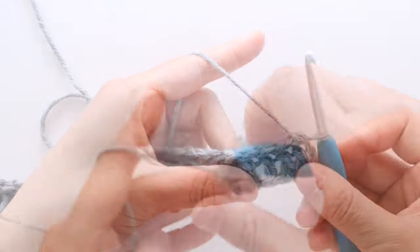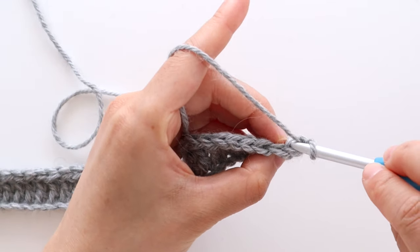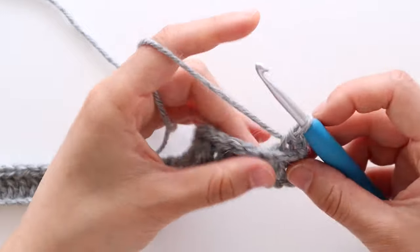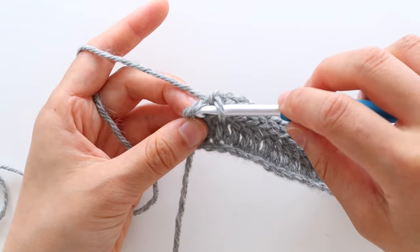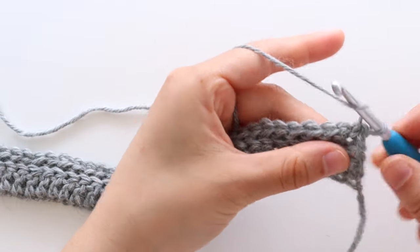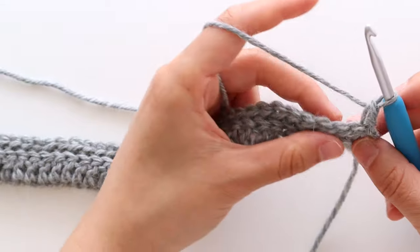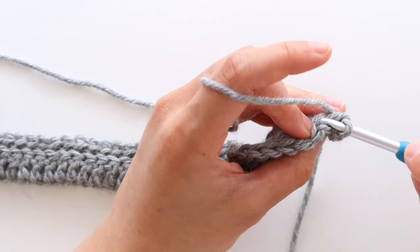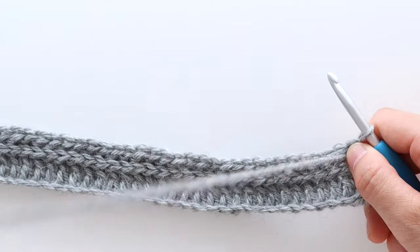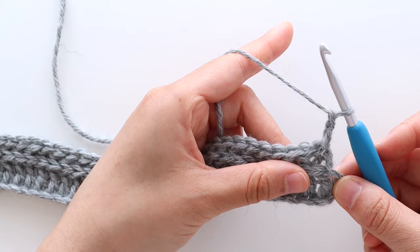Turn your work. For rows 3 and 4, you're just going to repeat row 2. So chain 1, back loop slip stitch across. Slip stitch in the last stitch of the row and turn your work. And for row 4, just repeat the base slip stitch row again, which is the same as row 2. And for row 5, we're going to crochet the base double crochet row. To begin, chain 2. Back loop double crochet in each stitch until the last stitch.